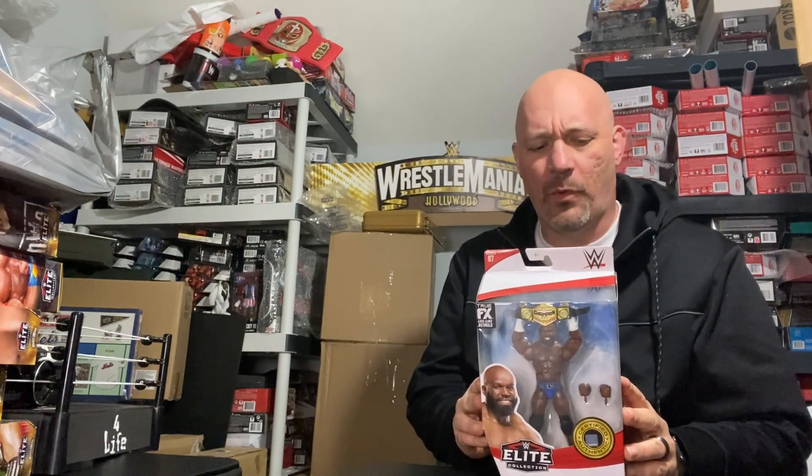Welcome back to Wrestling Figure Mania. We're doing an unboxing of the Elite 87 Apollo Creed — not even a full review. I wanted to open this one up basically because in our new pick fed we're going to utilize the United States Championship belt. I made this decision over the Intercontinental pretty simply because my wife bought me the United States belt for Valentine's Day.